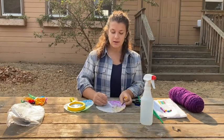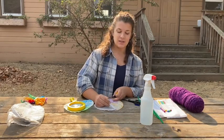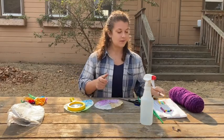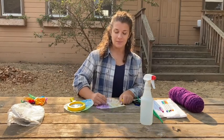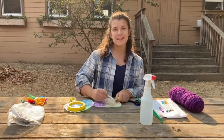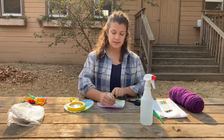You could do any colors you want. You could make a monarch butterfly, which is black and orange. Or you could make a tiger swallowtail which has a lot of yellow on it. Or like me, a rainbow butterfly.